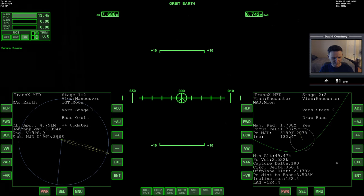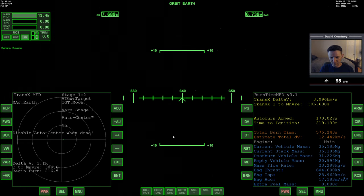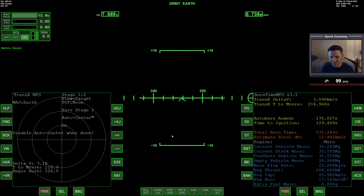Let me bring up TransX on this side. There wasn't really any change there so I'm not going to bother with anything. Go back to burn time calculator, view back over to target. Now let's get a bit closer to the burn and bring up auto-center. A little bit of time warp to let auto-center settle in. We should be able to leave time warp on all the way through the burn.